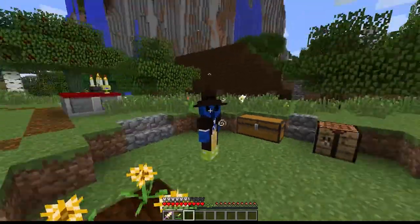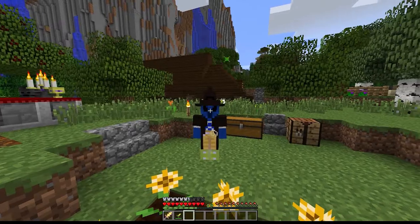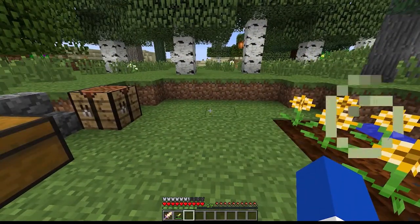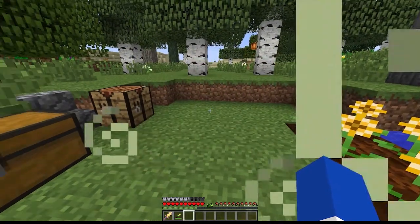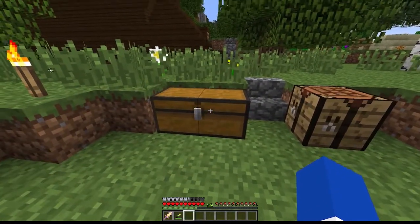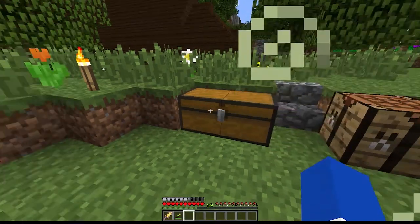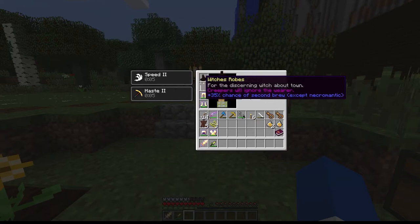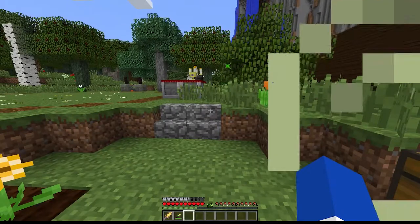We'll go ahead and put those on now. As you can see, we've got the hat, we've got the robes. We're looking pretty cool right now, if I do say so myself. It's really coming together, this ensemble of witchery. These percentages actually stack, so that's actually a total of 70% chance that we'll get a second brew when brewing on the kettle.